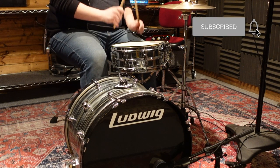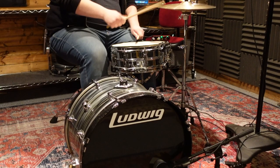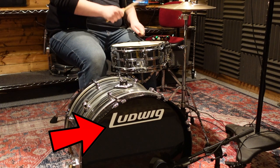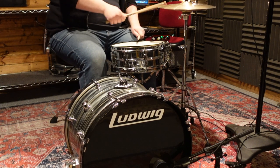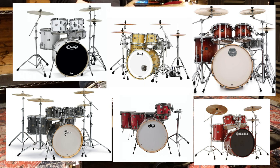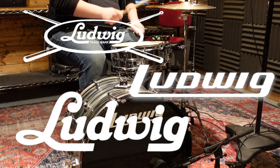Welcome back. Today we're going to be talking about branding — not in the typical marketing sense, but applying logos to your bass drum head that look clean and professional. Most drum kits already come with a resonant bass drum head that prominently features the branding of the company on the front, but maybe you want to change that up with your band name, a different iteration of your favorite company's logo.